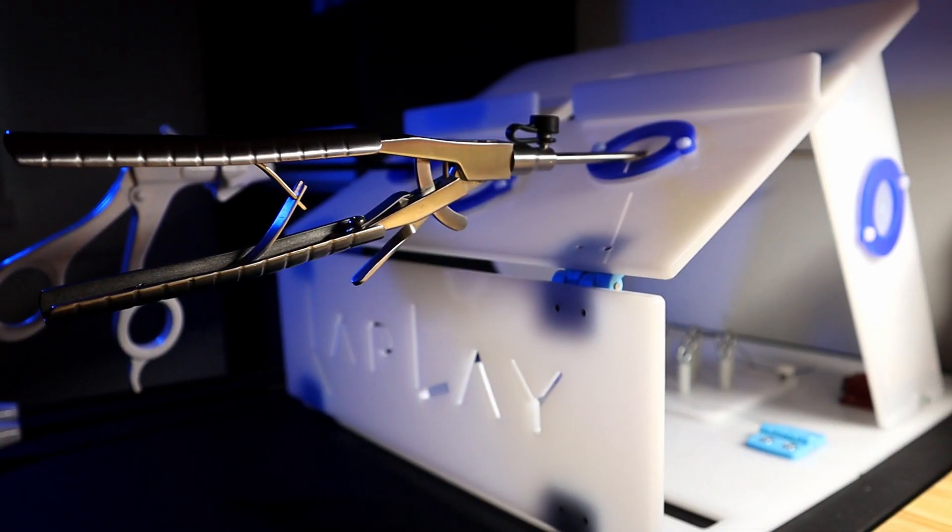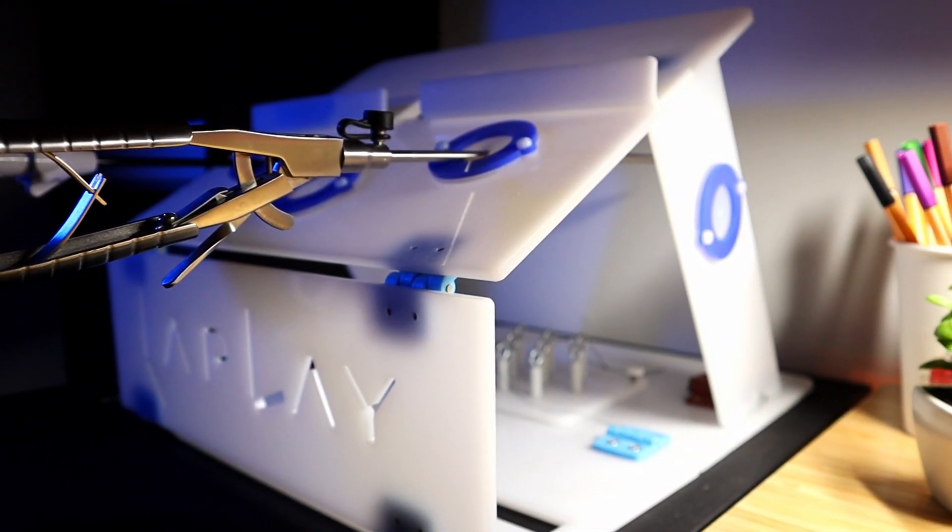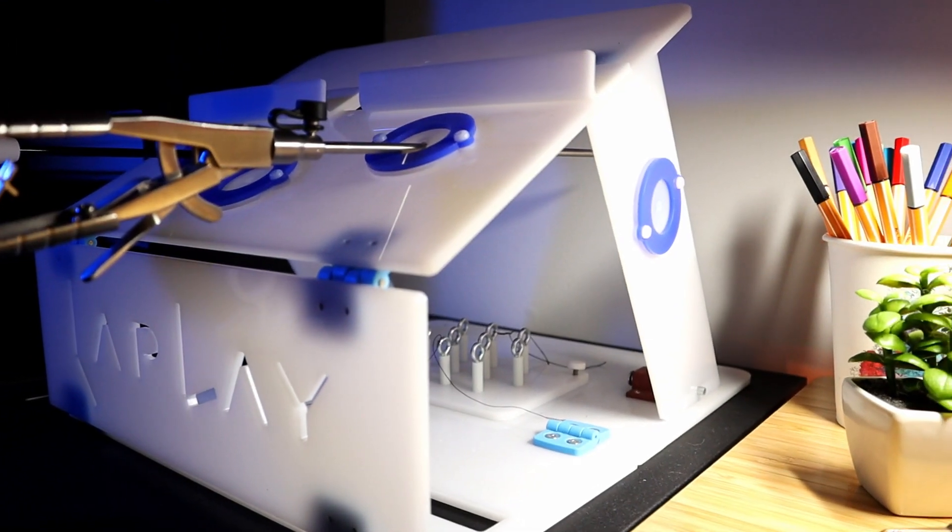Hey guys, my name is Chris and I'm a surgical service registrar in pediatric surgery. Today I wanted to talk to you about a training tool that a few people have asked me about from my videos — this laparoscopic box trainer called Lap Play by HZMIM.